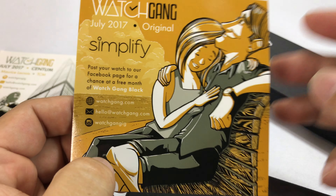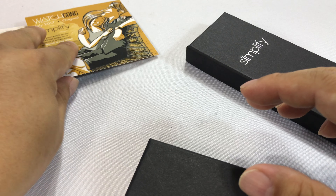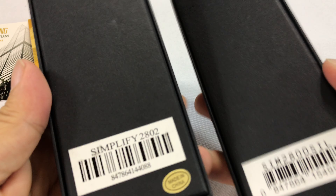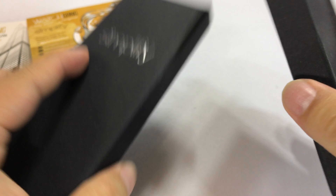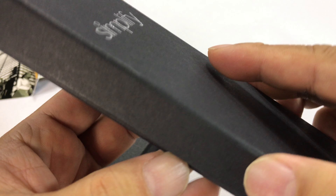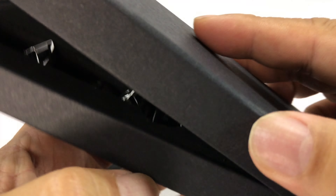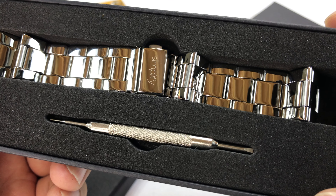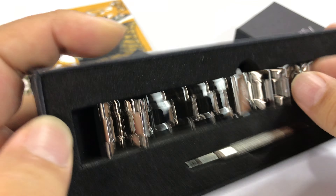For $30, the idea is you're going to get a watch that sells for $100 to $150. I noticed I have two boxes, though I don't think I have two watches. They do say Simplify. I've reviewed a Simplify watch on my channel before — one I actually bought — and I kind of tore it up. It looked pretty good in the pictures, but it wasn't a super high quality watch.